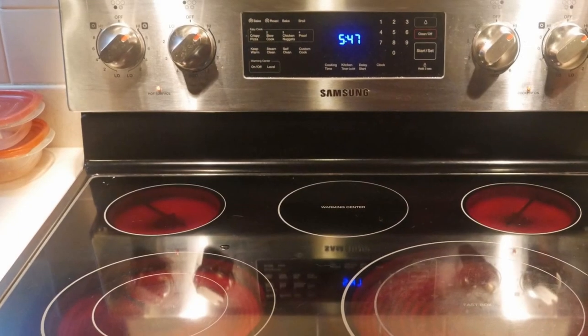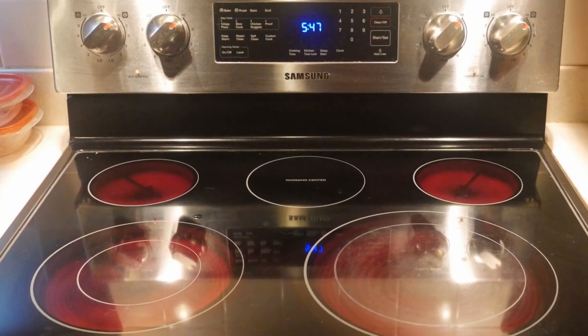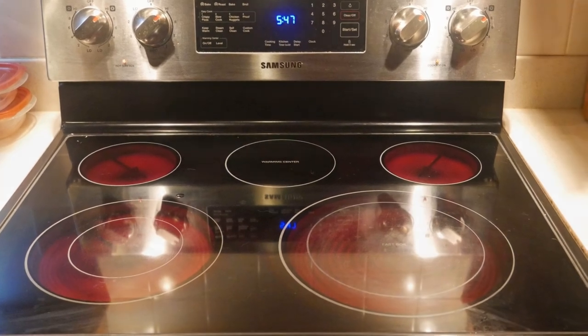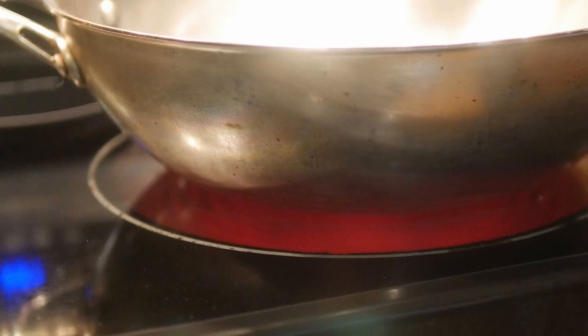The glass top electric stove definitely has its disadvantages, but it also has its advantages as well. I would like to explain to you some of the advantages, as well as point out the disadvantages that you might experience if you stir fry on a glass top electric stove.